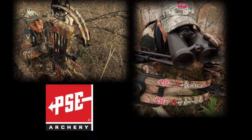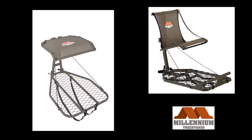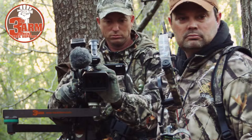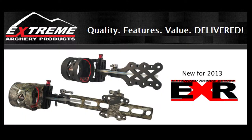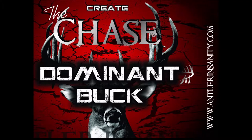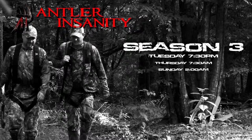This show is sponsored by PSE Archery, Millennium Tree Stands, Hunter Safety System, Third Arm, Extreme Archery Products, Axe Broadheads, The Chase Deer Scent, and Adler Insanity.